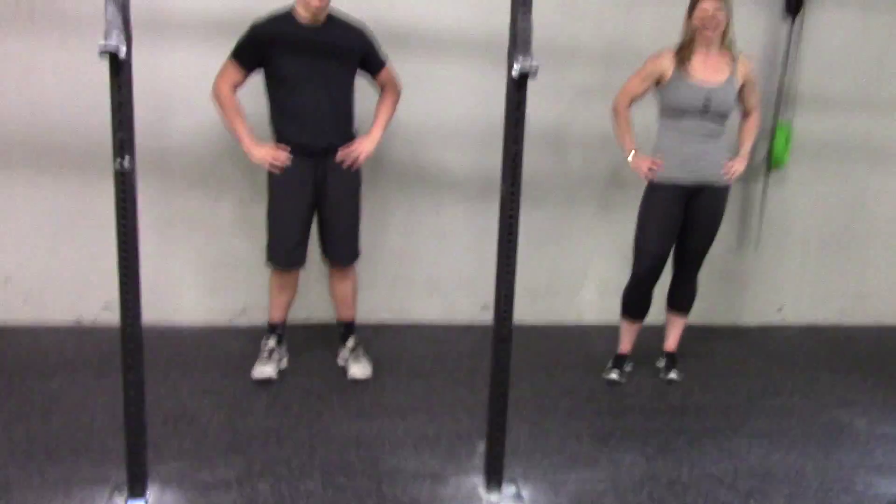It's not going to be what we do for our Spartan 30 today, but I just want you to take a look and see what that is. So we have Jay and Julie here. So they're going to show you what a wall walk looks like.